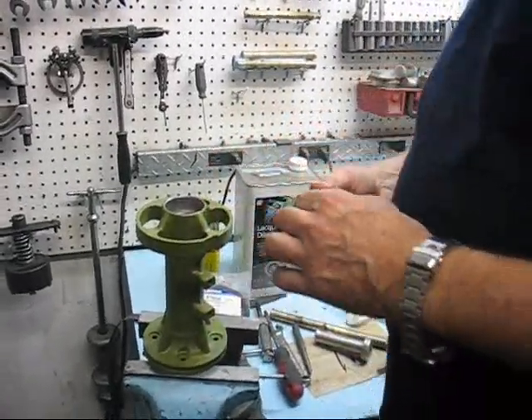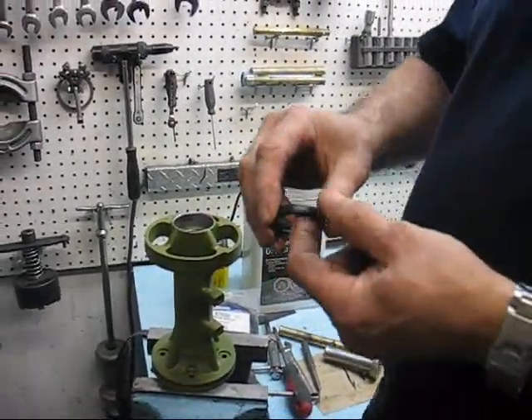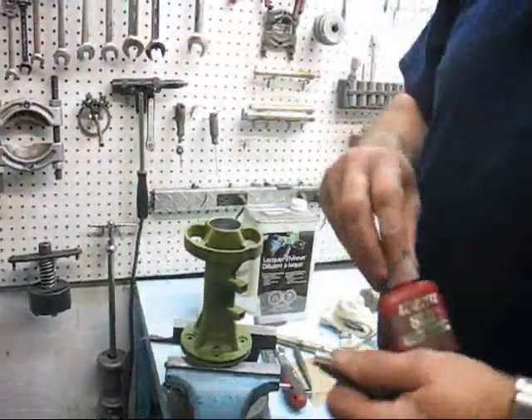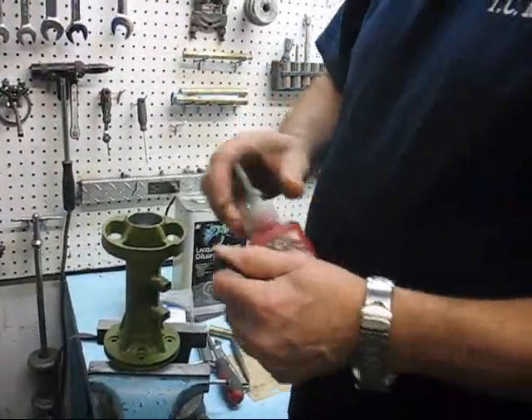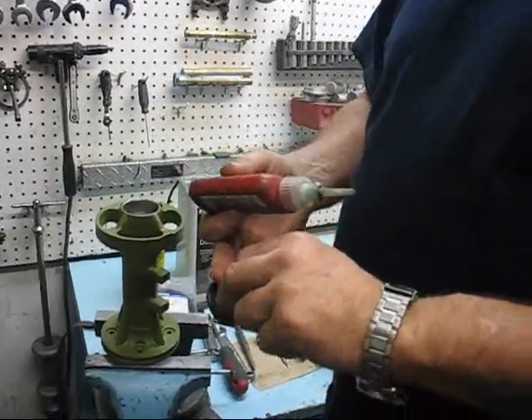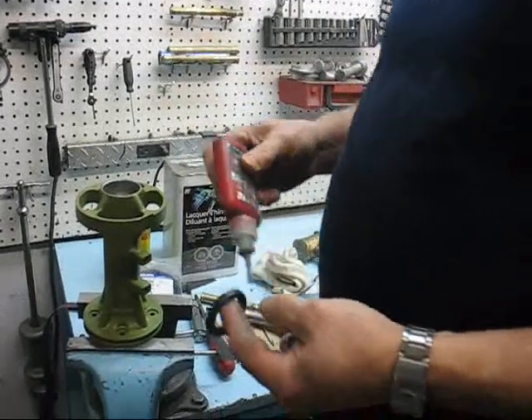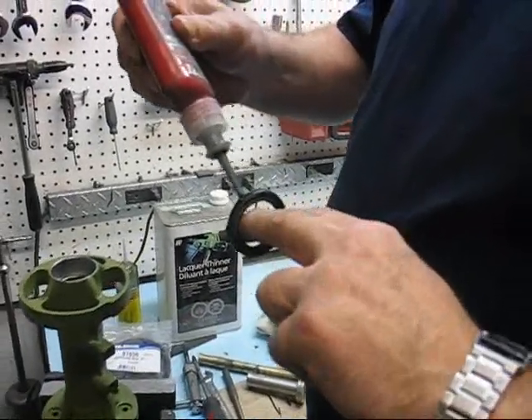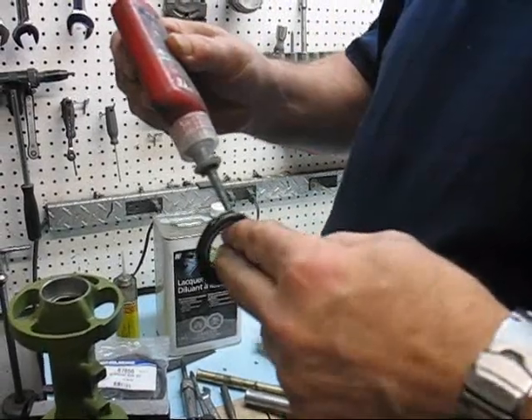This seal kit is for a 1988 Cobra large hub. The seals go back to back, and I have a preference for using the 680 Loctite for the seals, so that when we pressure test it at 15 to 20 pounds, the seals don't pop out. Often if I use aviation gasket compound, the seals will pop out.